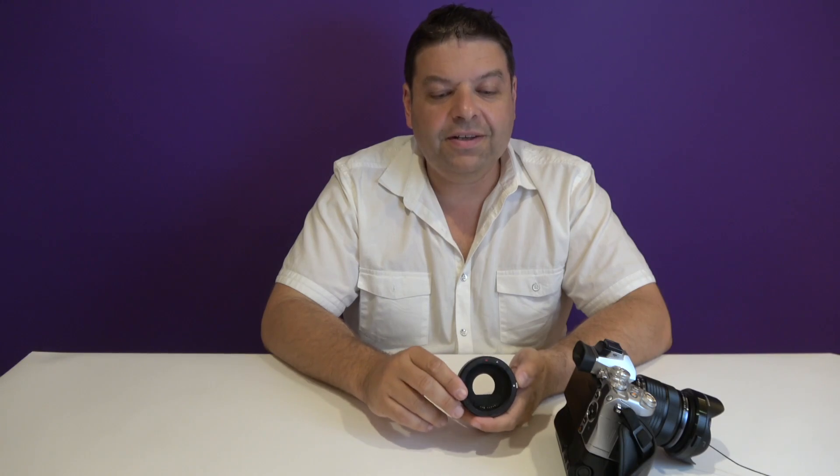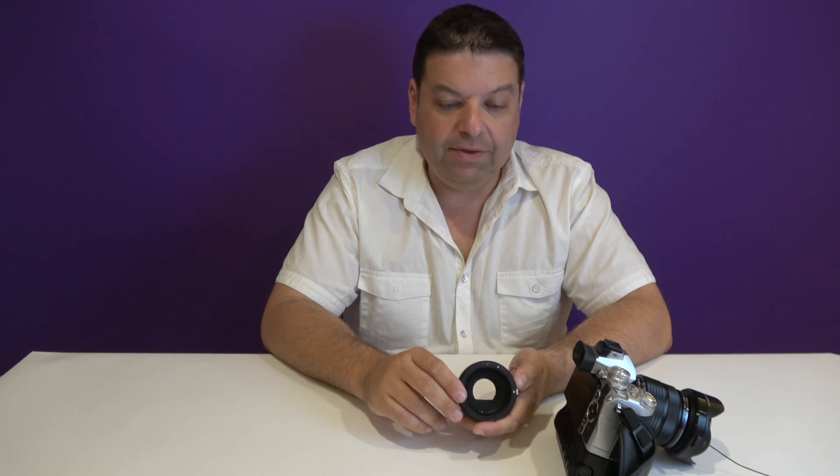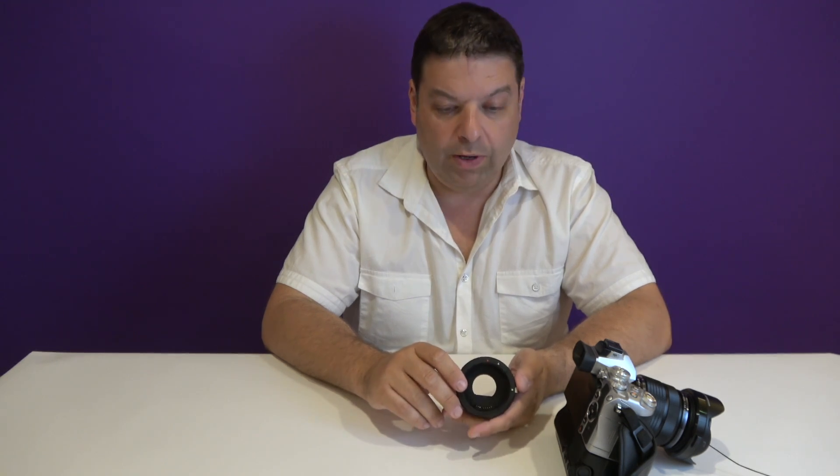After testing this adapter with 10 Canon mount lenses, here are my conclusions. With respect to single autofocus on my Olympus E-M1 Mark 1, 9 out of 10 lenses worked fine — no problems whatsoever. Every lens with the exception of the 85L Mark 1 worked fine. With the 85L I got about 25-30% of shots in focus, but most shots were not.